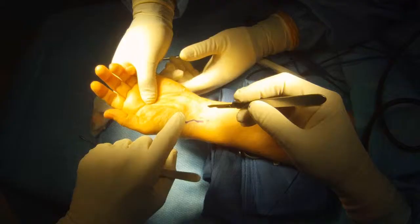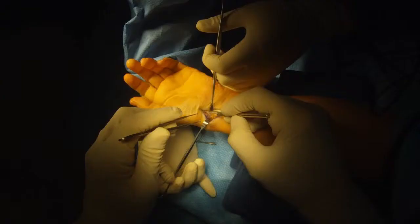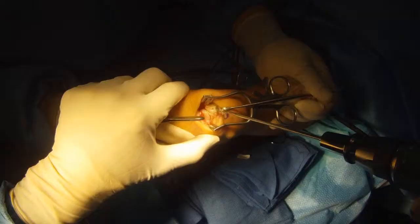I'm drilling a guide wire now from the back of the wrist through the scaphoid to the front of the wrist. I'm going to make a counter incision on the palmar surface of the wrist, dissect the tendons free and get them out of the way, then pass the guide wire from the back to the palmar surface of the wrist.